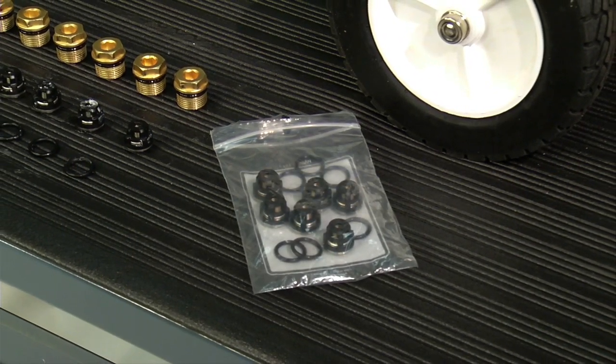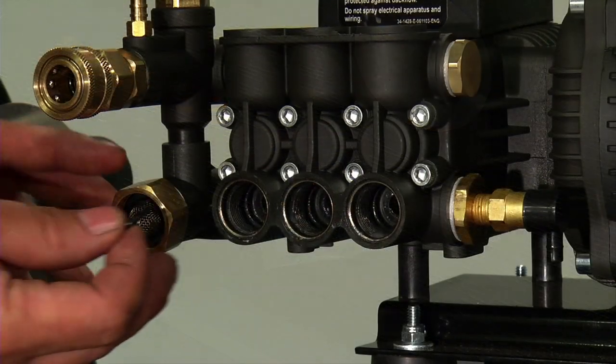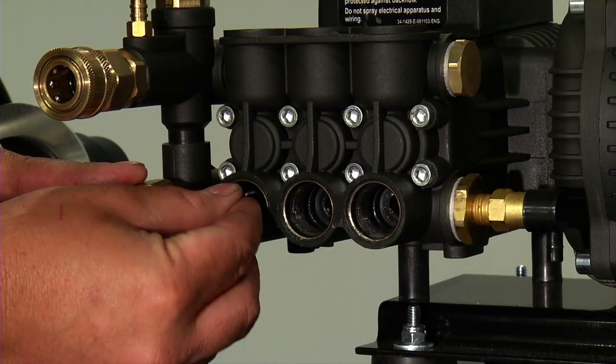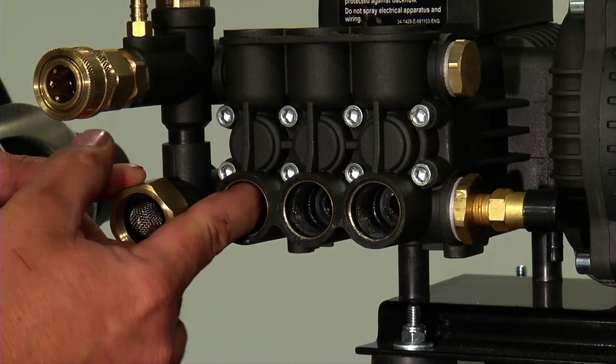The replacement valve kit includes six valves and six o-rings. Install one o-ring into each pump head valve port, aligning the o-ring so it sits flat on the bottom of each valve port.